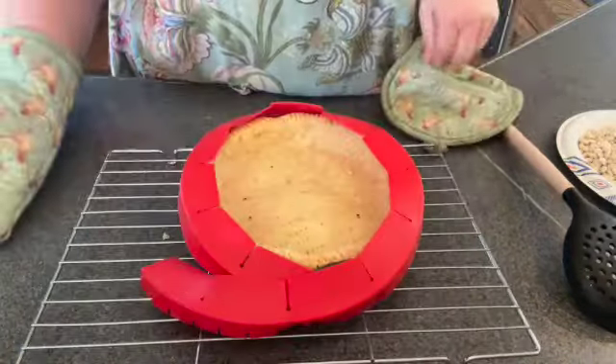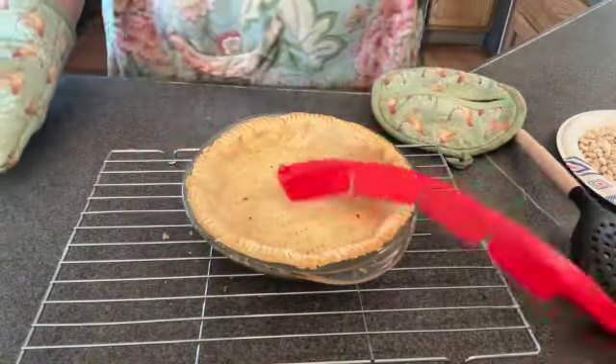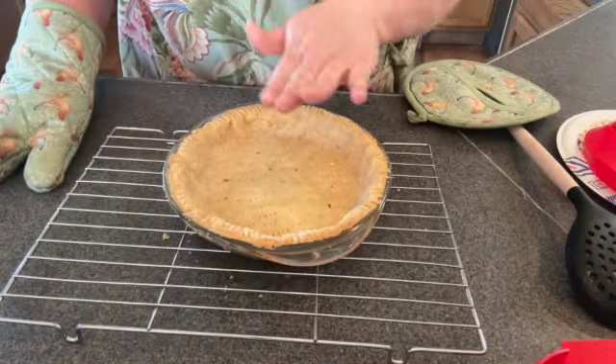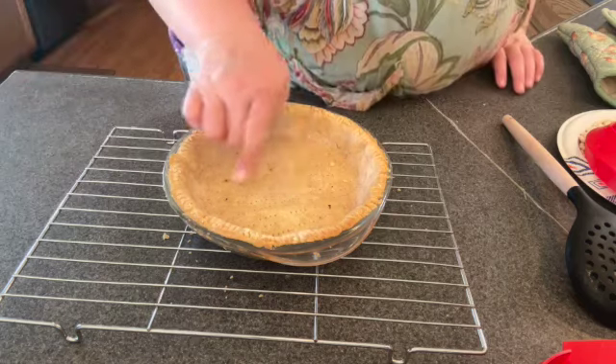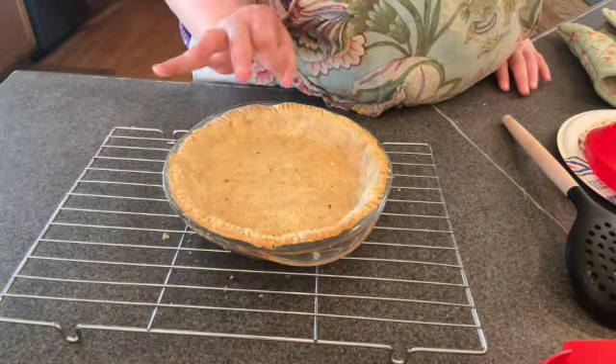Okay, our pie crust is officially done. Now I need to let this sit and chill. And if you were worried about that bubble, don't worry — you can already see it starting to fall down. It will be perfectly fine.